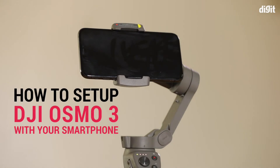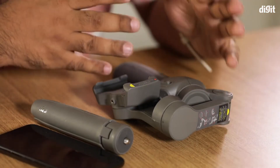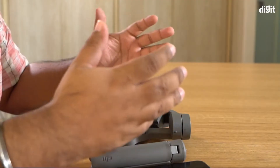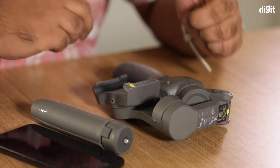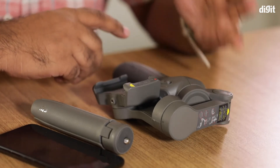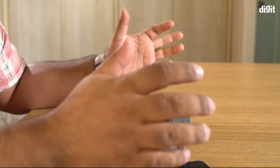Hey guys, so if you've bought yourself the brand new DJI Osmo 3 gimbal and you're wondering how to set it up, we're going to walk you through the proper way to put your phone on the gimbal and balance it, because balancing the gimbal is what gives you the amazing battery life that DJI claims its devices to have.